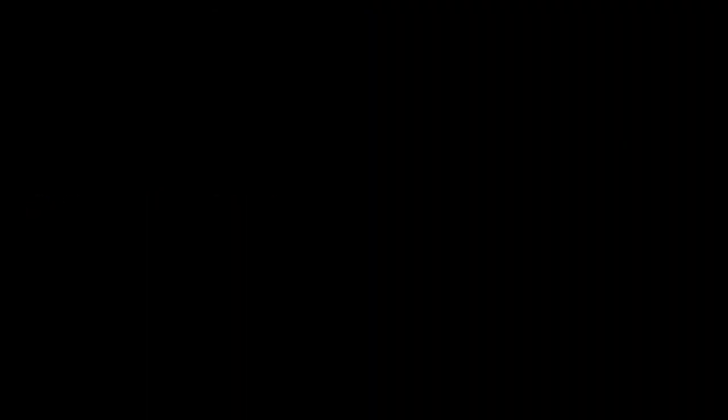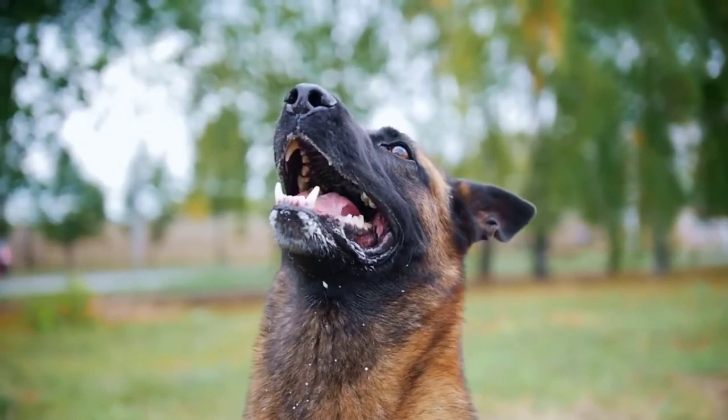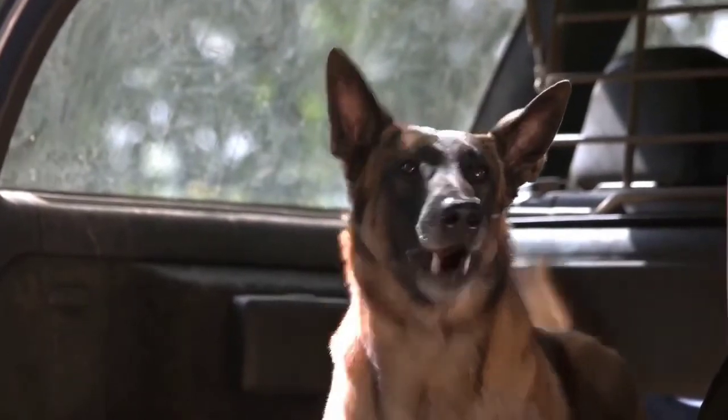Number 6: Speak and Quiet. These commands are very desirable for dog breeds prone to barking. When you have a dog who barks often, it's remarkably easy to teach them the speak command.